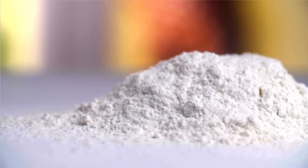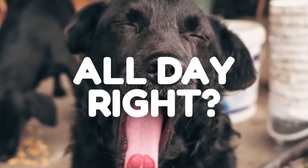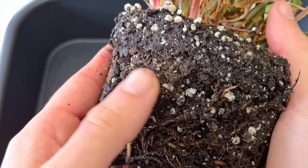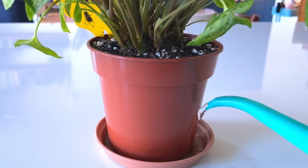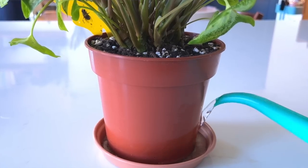Imagine you filled a plastic nursery pot with baking flour. How many times do you think it would take to water that pot before all the flour became fully saturated? All day, right? The next time you top water your plant, pull it out from its pot and check out the soil. I'm willing to bet there will be some dry patches. Bottom watering solves this problem perfectly.